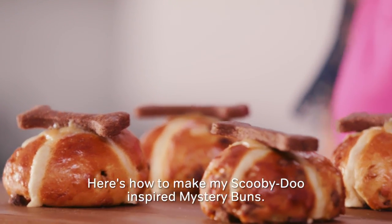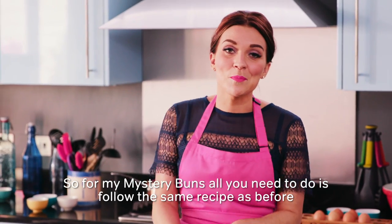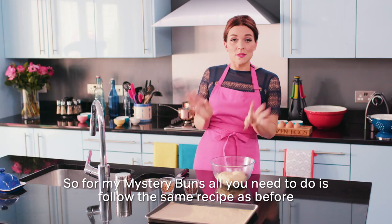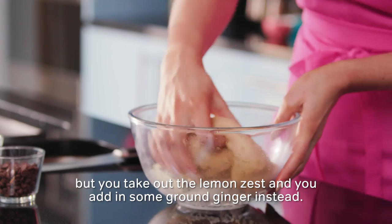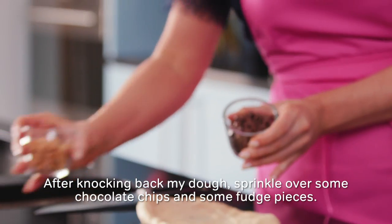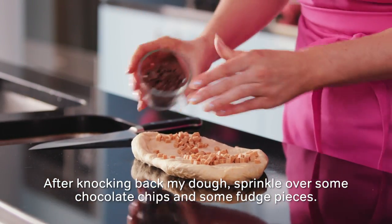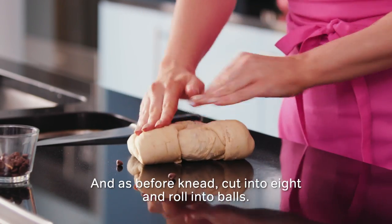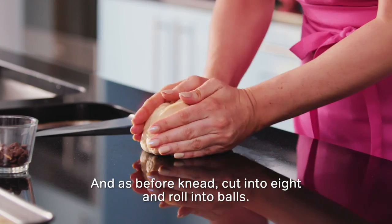Here's how to make my Scooby Doo inspired mystery buns. All you need to do is follow the same recipe as before, but take out the lemon zest and add in some ground ginger instead. After knocking back my dough, sprinkle over some chocolate chips and some fudge pieces. Then knead, cut into eight and roll into balls.